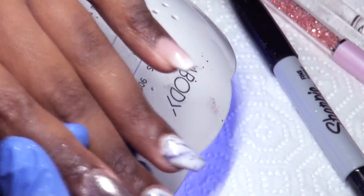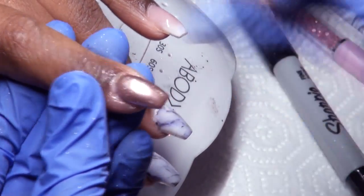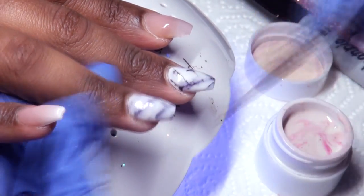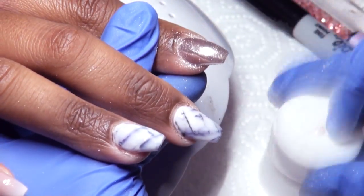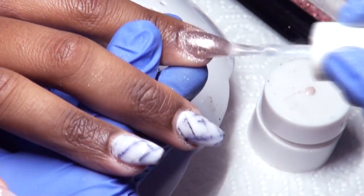Once I like it I flash cure. Here I'm applying some rose gold chrome pigment from Banggood — links are below. I like applying this on top of the silver chrome just to make it extra chromey looking. On top of my marble I'm putting a very thin layer of milky white gel. It's a gel pot from Banggood — links below for that as well. Applying a color on top of your marble helps make it look like it's actually in the nail instead of sitting on top.